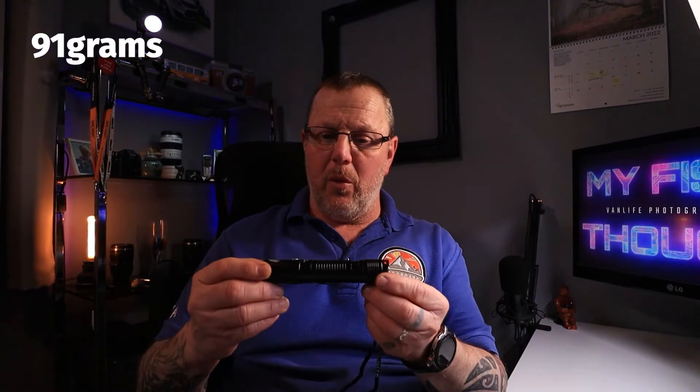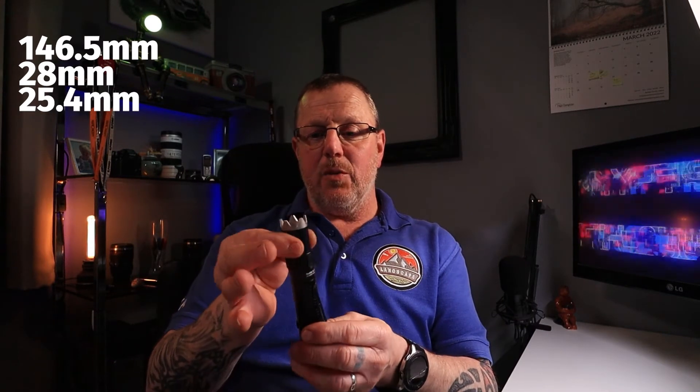The torch has a weight of 91 grams — I need to confirm whether that's with or without the battery. It has an alloy body with a knurled grip and fits in your hand quite well. Dimensions are 146mm long, 28mm wide and 25mm at the point. The battery is inside — you get spare rubber O-rings for the seals. Screw on the bottom to seal the battery in nice and tight.